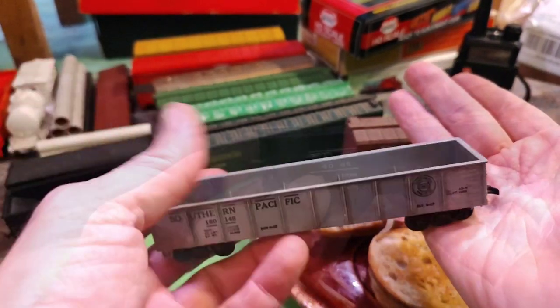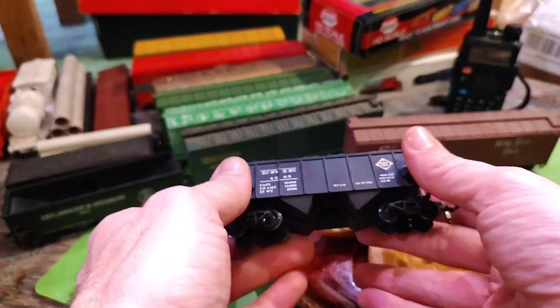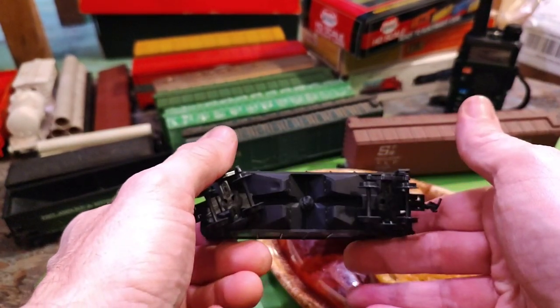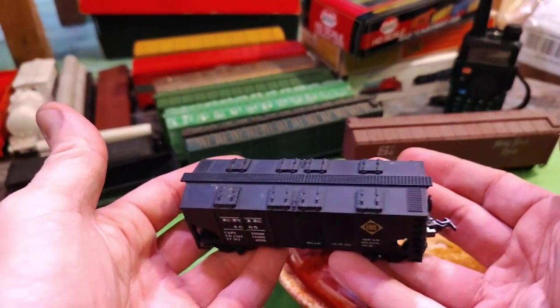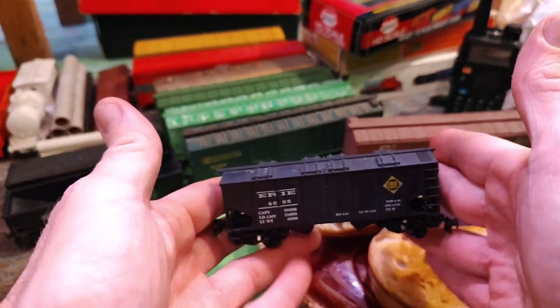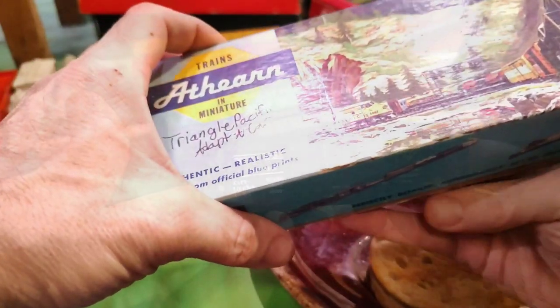I'm gonna write them all down. A double bay or quad bay — split bay, whatever it's called. Nice little shorty. All right, now we're getting into some of the boxes.